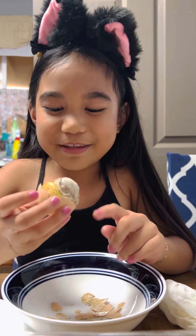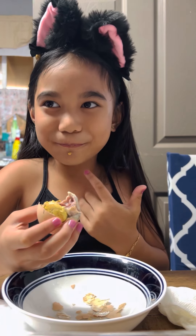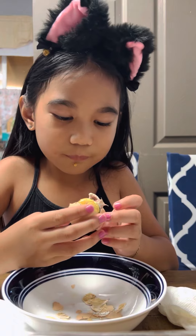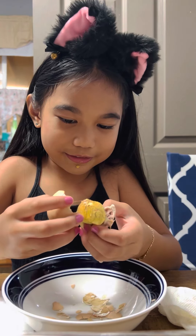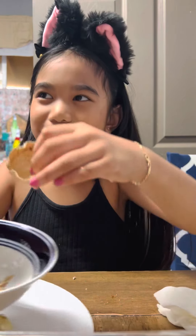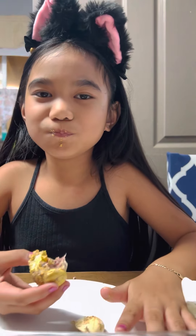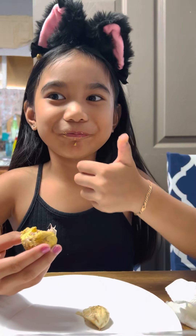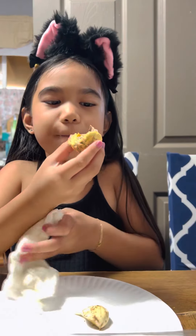Okay, ready? One, two, three. You like it? Yeah! How does it taste? Tastes like chicken soup! You're gonna take it off from the shell. I don't eat the hard one. Oh look — this is the part of the baby chicken's body. There's a lot of yellow stuff. Which one do you like better? Both of it — I like both the yellow part and the egg part.